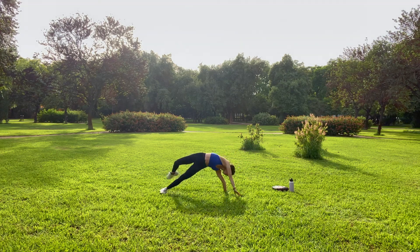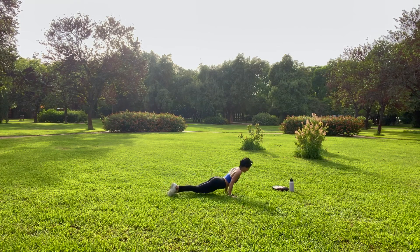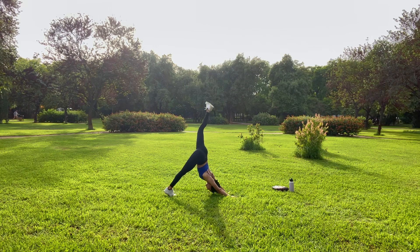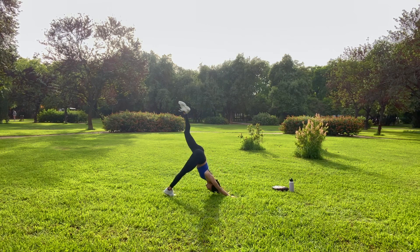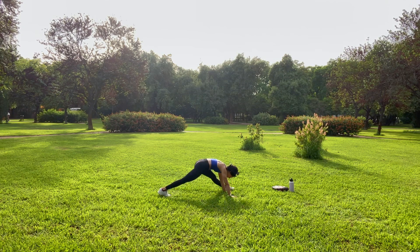Exhale, one more time. Come forward into your high plank. Breathe in. Exhale, chaturanga, push up. And then chaturanga as you shift forward into your high cobra, open your chest. Exhale, downward facing dog. Inhale, left toes reach long. Exhale, knee draws towards your nose. Inhale, reach high. Exhale, draw your knee in, land your foot to the outside of your palms, find your lizard. Breathe in as you roll your shoulders back. Exhale, straighten your front leg, long pyramid.